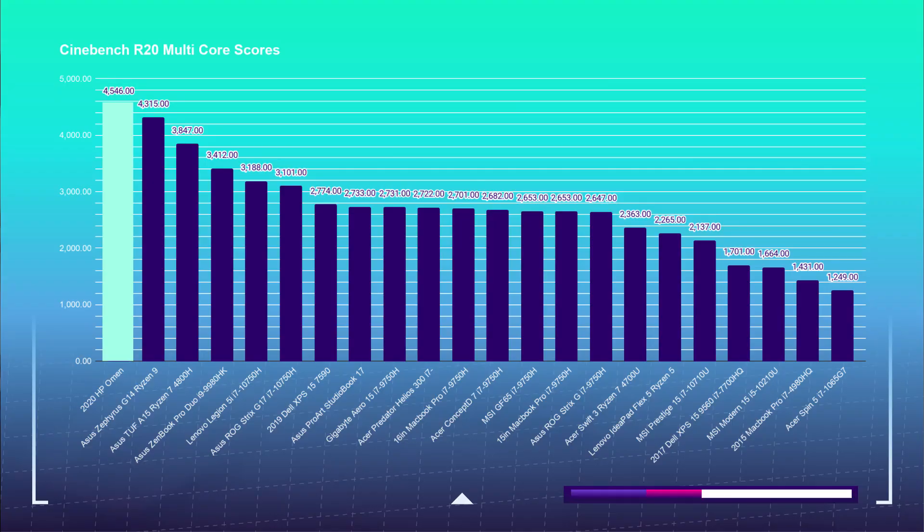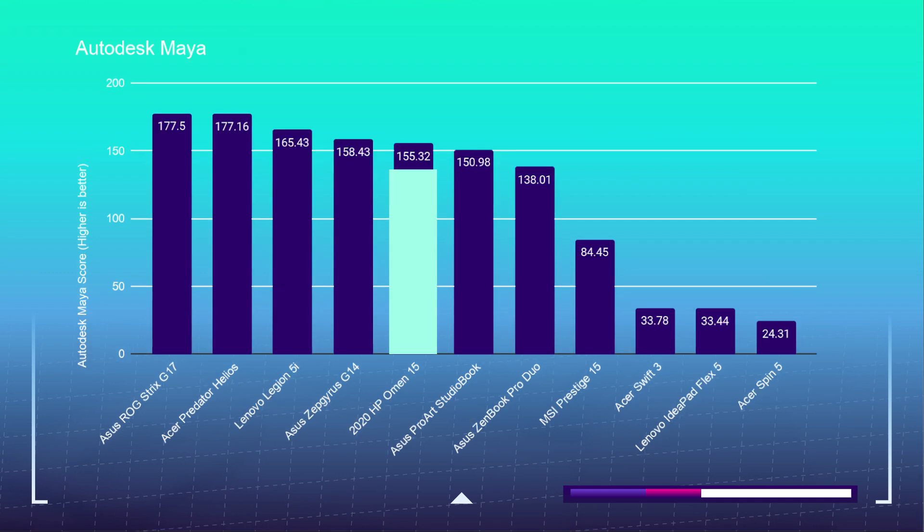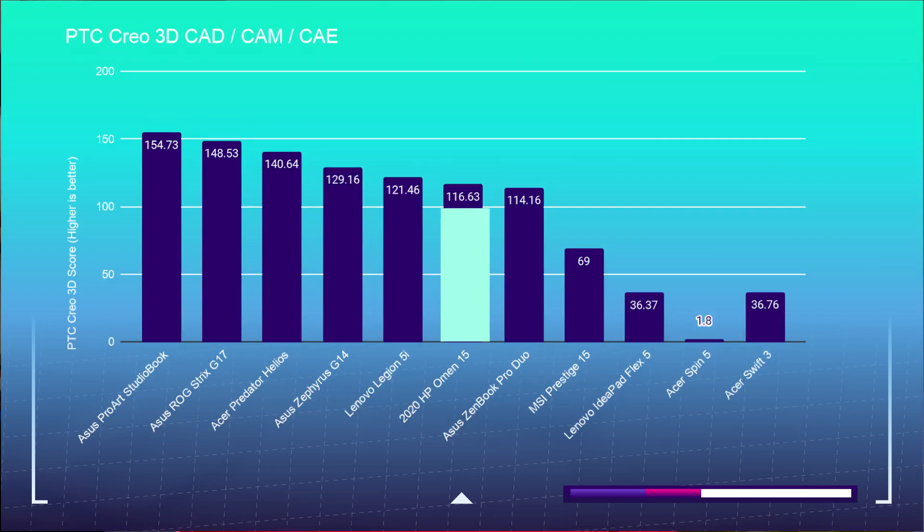In the 3D modeling benchmarks, the HP Omen topped the charts in Cinebench R20 with a score of 4,546. For Autodesk 3ds Max it received 131.45, for Autodesk Maya 154.32, for PTC Creo 116.63, and for Solidworks 69.06. For the Blender Classroom benchmark using the GPU, it completed the test in just 5 minutes and 41 seconds.